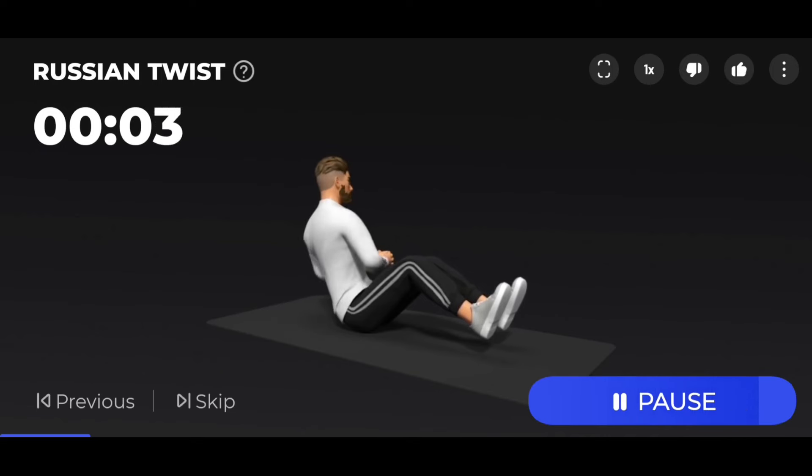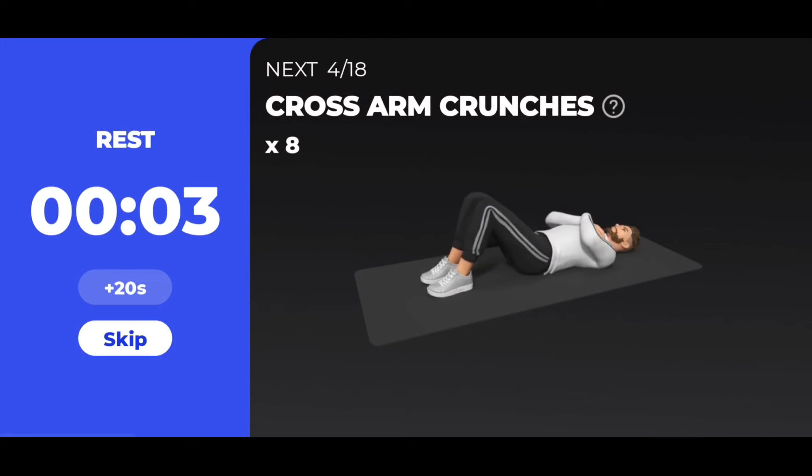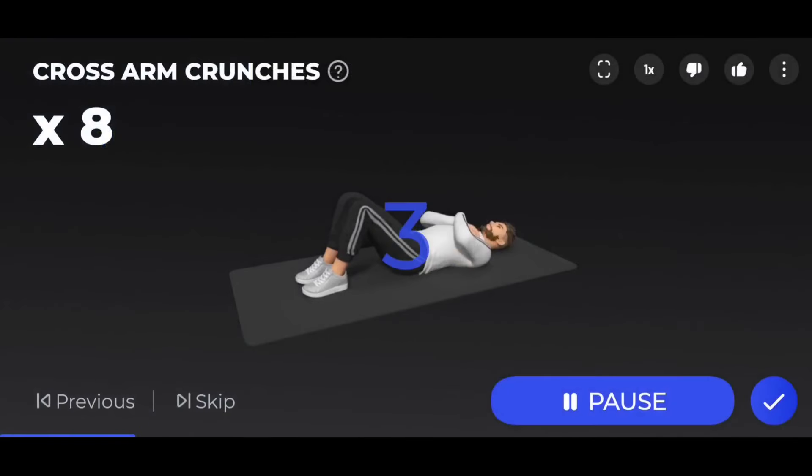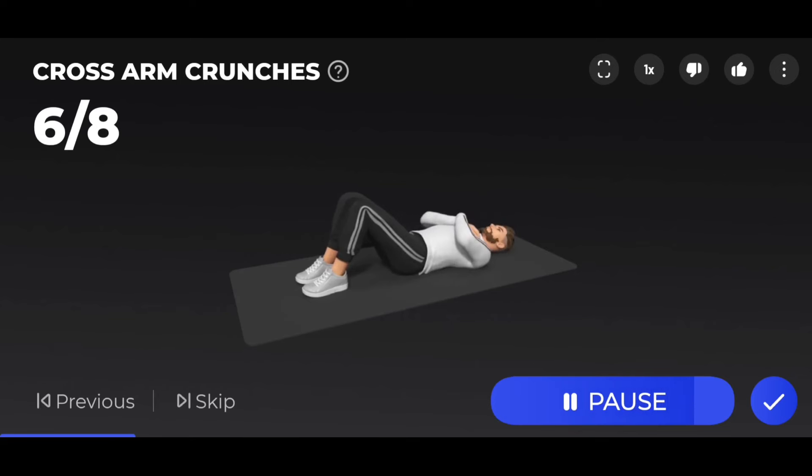3, 2, 1 — take a rest. The next 8 cross-arm crunches. 3, 2, 1 — start. 8 cross-arm crunches: 1 — you shouldn't tighten your neck — 2, 3, 4, 5, 6, 7, 8.